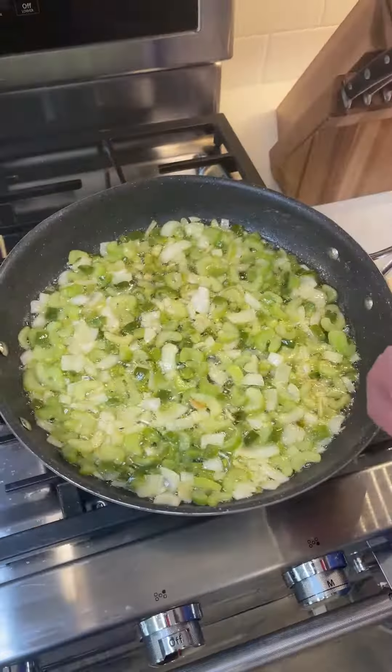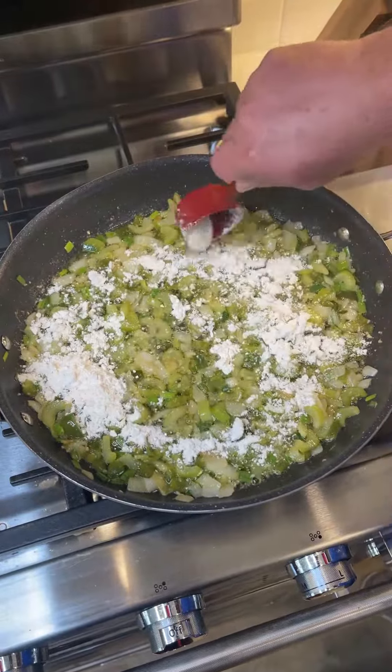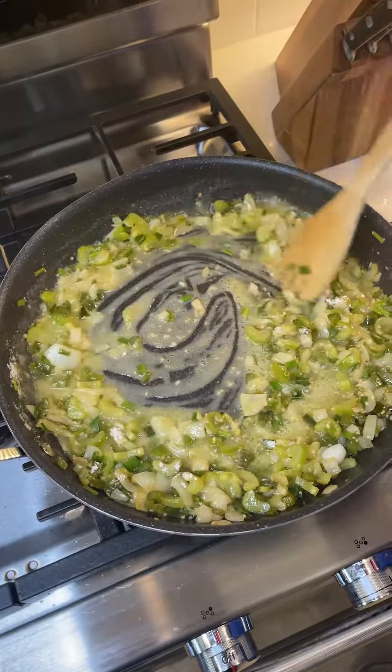Don't put your garlic in on the front end because it'll scorch, so we want to go in with a tablespoon or two of garlic. Now we're going to drop in some green onions. We're putting about a quarter cup of flour in there — you need to lower your heat down to low. Stir this in until it gets to that pasty consistency, that's what you're looking for.